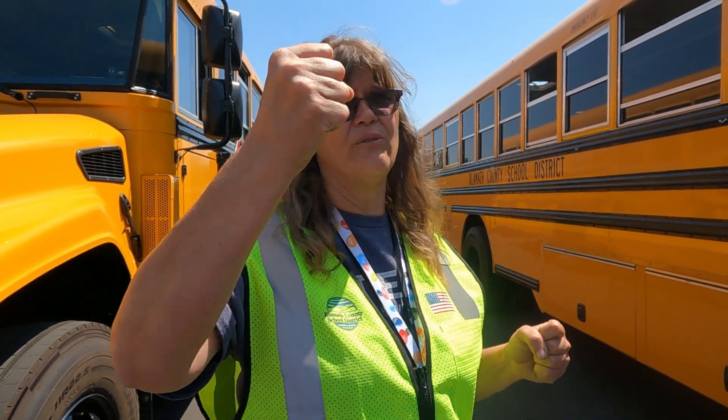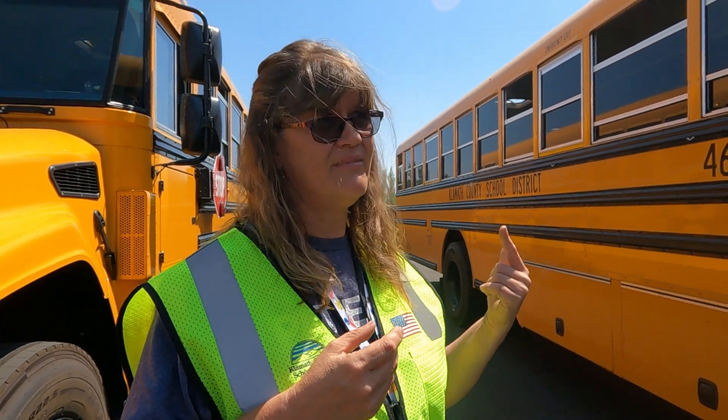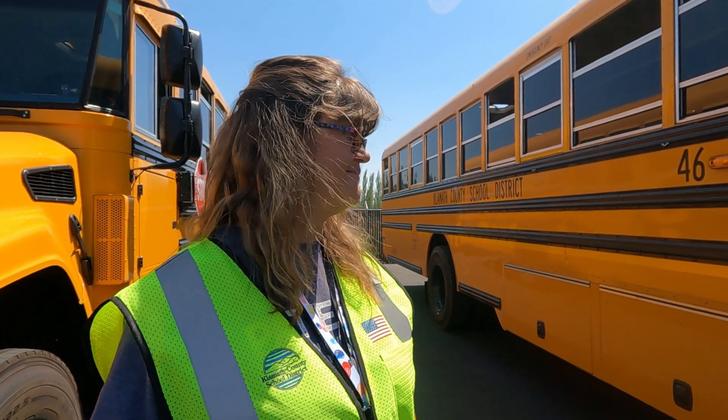One thing to note about the lights: when we go out we activate that switch and check that all the lights work. The way to turn those lights off is to get back in the driver's seat and put the bus into gear — either down to drive or into reverse — and that is what turns off the light check.